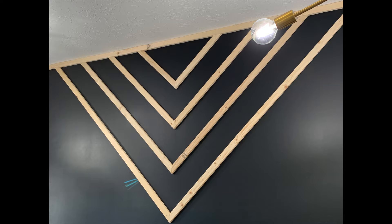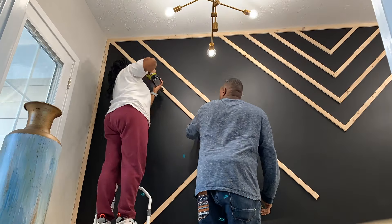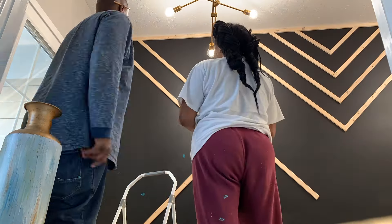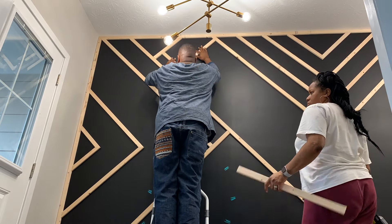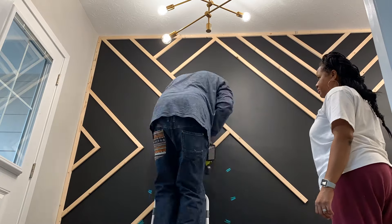What you're seeing now is me doing spacers. I did a 6-inch, 8-inch, and a 10-inch spacer, and I used these spacers throughout the entire process to make sure that in between each angle, everything was the same measurement.